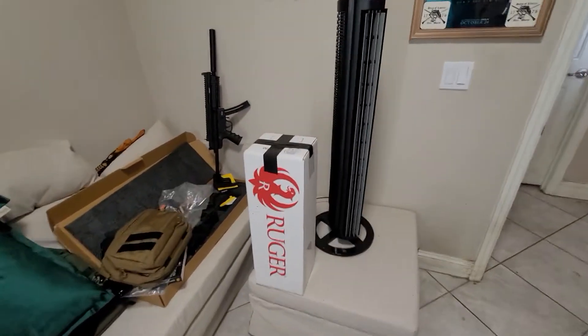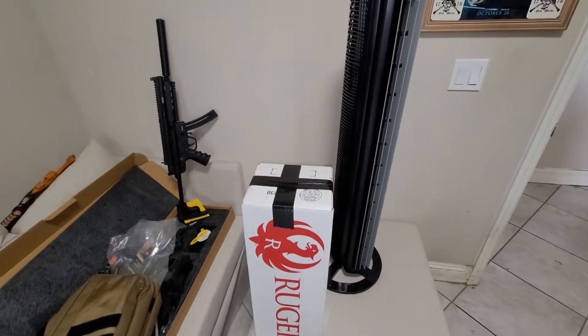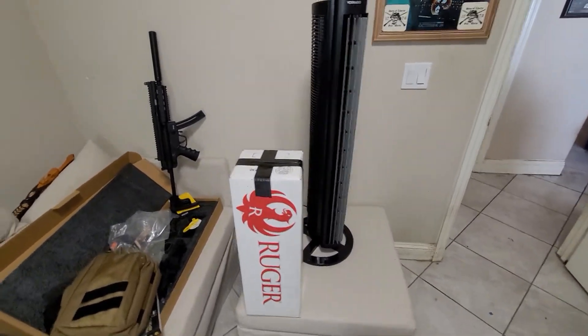Tomorrow the Ruger gets shipped if Mark's FFL sends his info, which he probably will — it's probably already been sent.